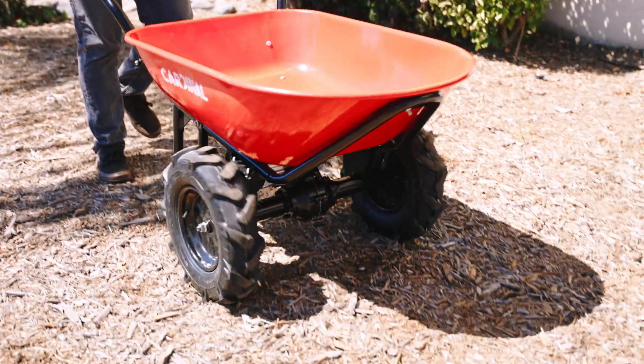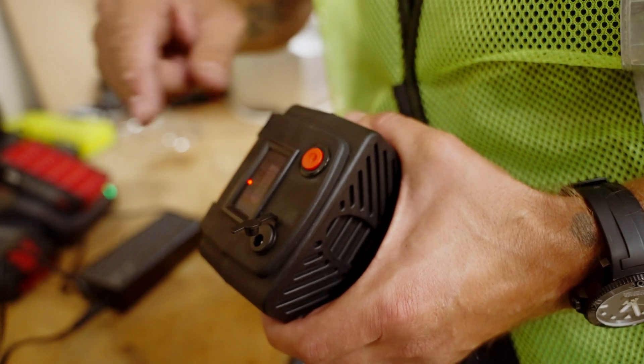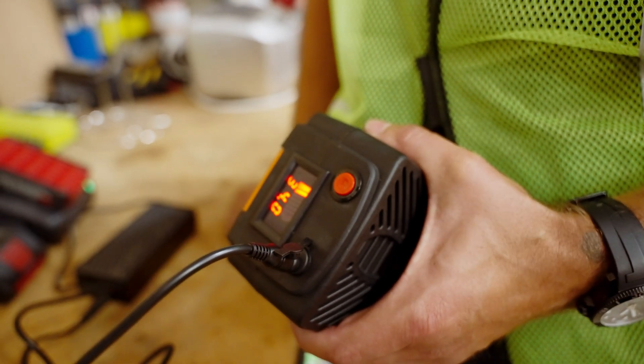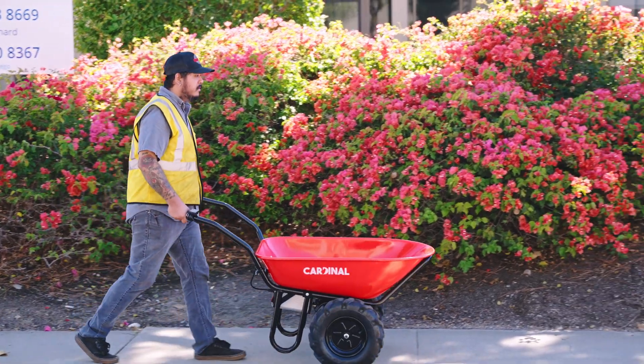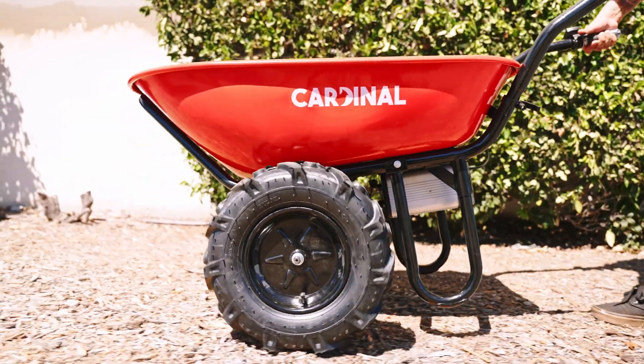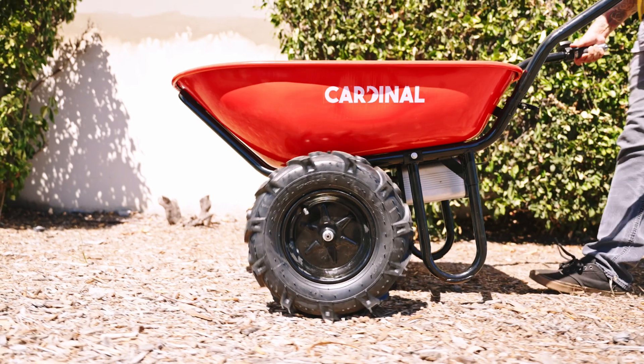And that's it — you've successfully assembled your Cardinal Cart. Remember to always charge the battery fully before use, and check that all bolts and nuts are securely tightened for safe operation. For more tips, maintenance advice, and assembly guides, be sure to subscribe to our channel or visit our website. Enjoy your new electric wheelbarrow, and happy hauling!